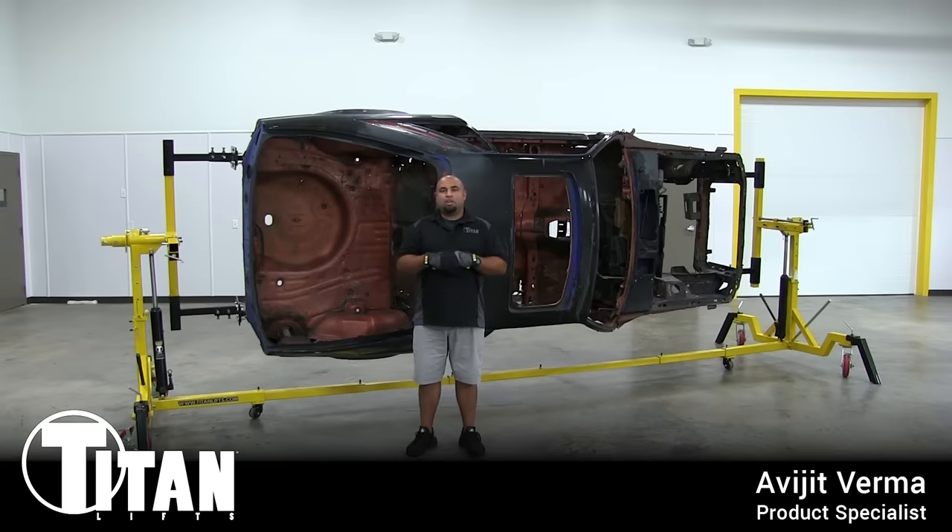With this, you're able to mount your chassis or frame and rotate it 360 degrees to where you can work on it in any position you'd like. So let's dive right into showing you some of the unique features of this piece of equipment.